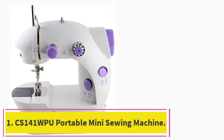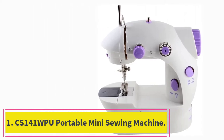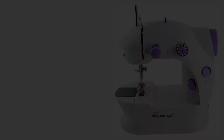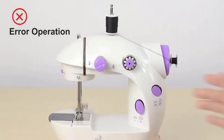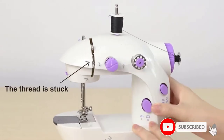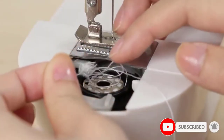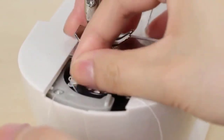Starting at number 1: the CS141 WPU Portable Mini Sewing Machine. If you are looking for the simplest, streamlined sewing machine, look no further. This pick is a fully functioning sewing machine for $25. Smaller than an issue of Good Housekeeping, this sewing machine weighs under 3 pounds for easy carrying.